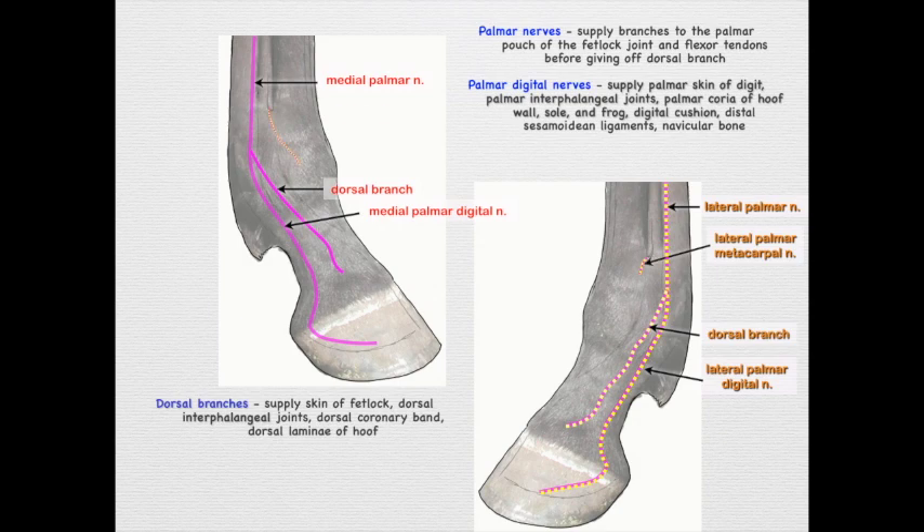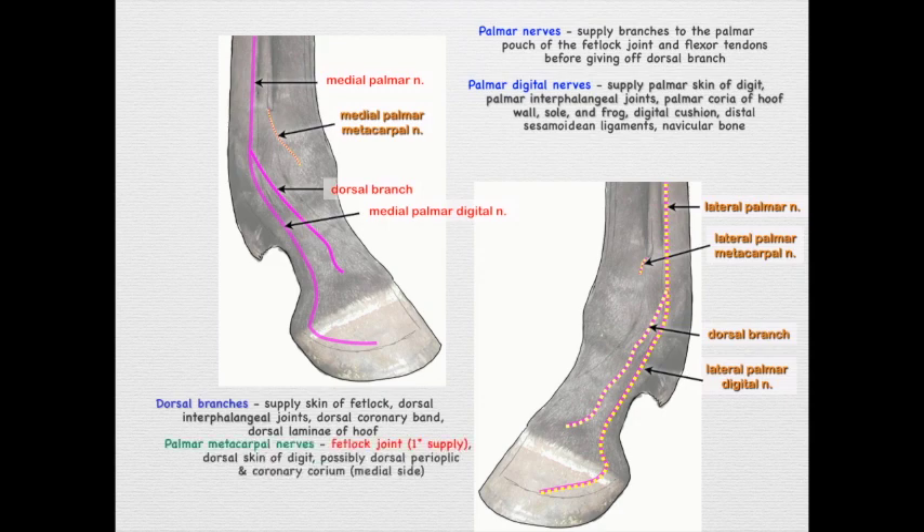The lateral and medial palmar metacarpal nerves come around the buttons of the splint bones, and their primary role is to supply the fetlock joint. The palmar nerves only innervate the palmar pouch of the fetlock, but most of the fetlock joint is innervated by these palmar metacarpal nerves — so we need to block those if we want complete anesthesia of the whole fetlock joint. They also innervate some of the dorsal skin and possibly the dorsal perioplic and coronary corium, mostly on the medial side.